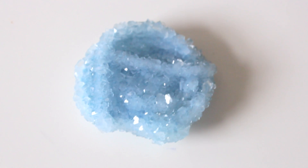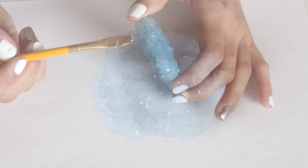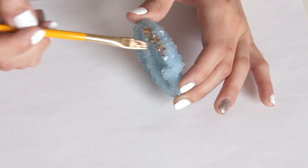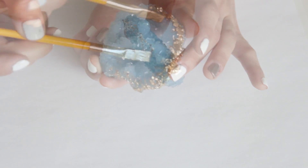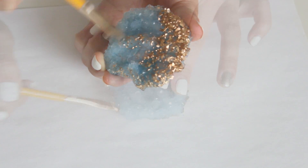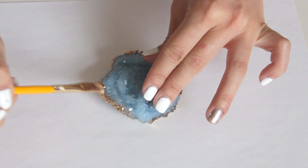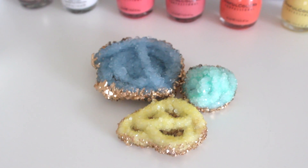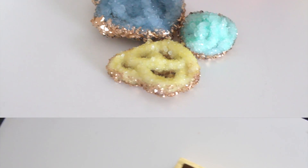You now have a beautiful piece of crystal — I love the way it turned out. I'm taking my liquid gold and painting the sides and bottom of the crystal. This part is totally optional, but I thought it was really pretty. Just dab it on the bottom and sides a little bit, and once that's done you're done with this DIY.